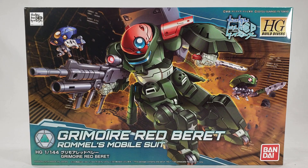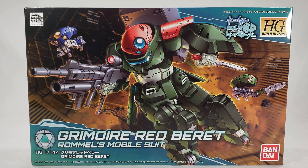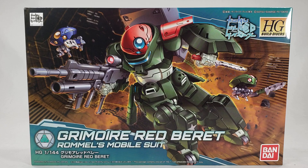What's going on guys? Today on Shoky Unboxes we're going to take a look at something you guys have been basically begging me to get. It is the new Grimoire Red Beret from Build Divers — Rommel's mobile suit. We've only seen it in action once during the prologue, but it was really cool, and from the reviews I've seen so far it's a pretty tight little kit.